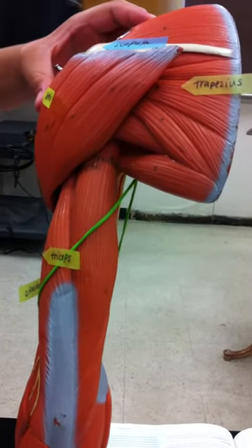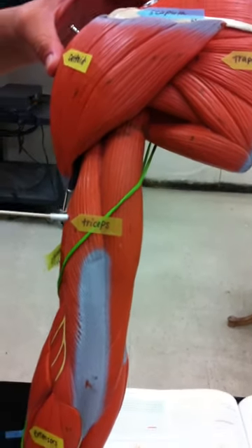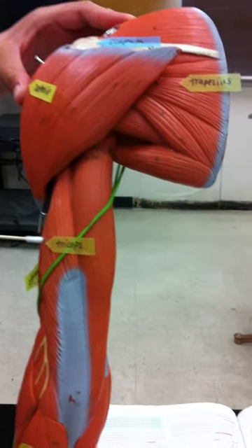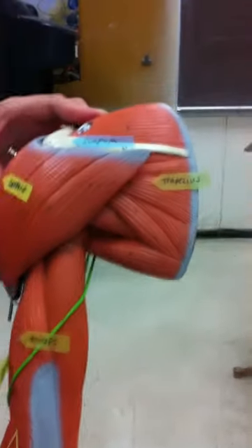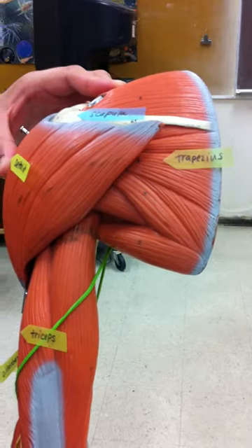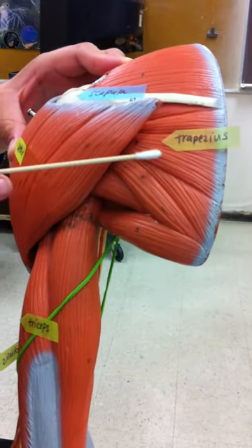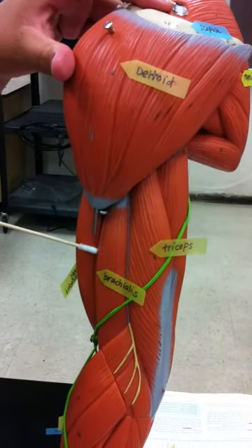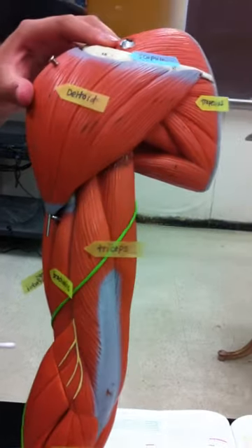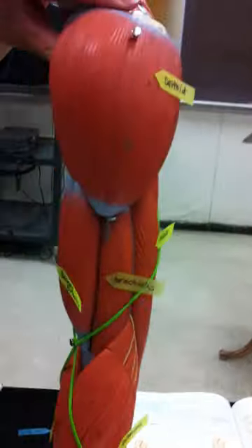And then we have the triceps. The bottom is posterior — triceps, extensors, and trapezius. So again: scapula, trapezius, triceps, brachialis, and extensors.